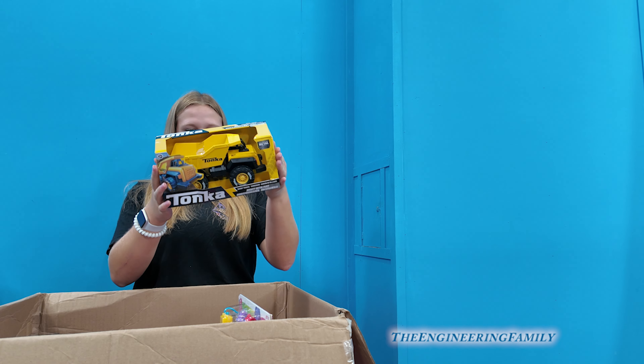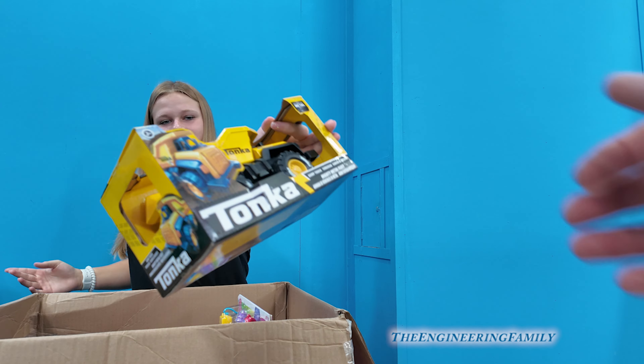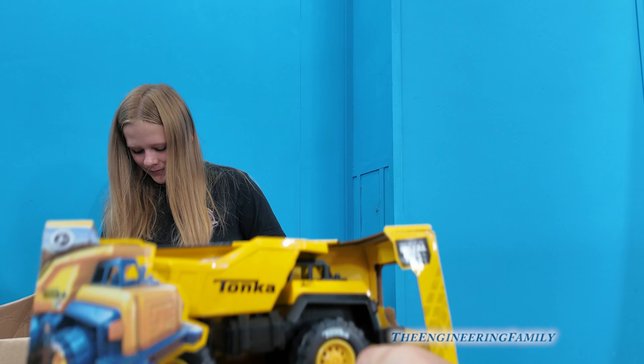A Tonka truck! You can't go wrong with a Tonka truck — you can put all kinds of cool things in there and off it goes.